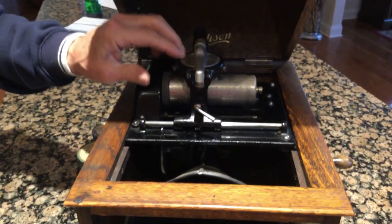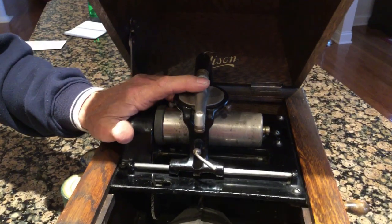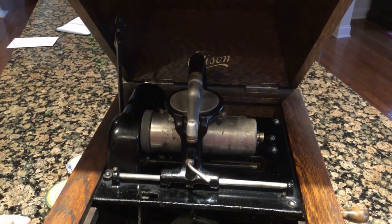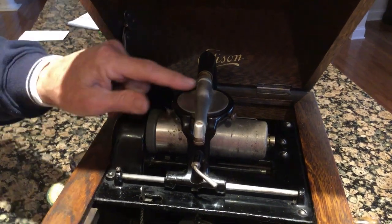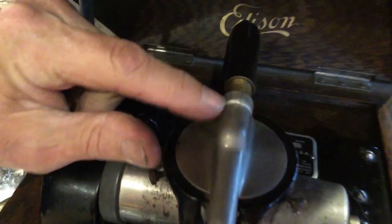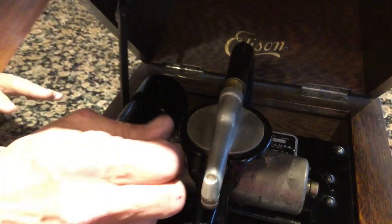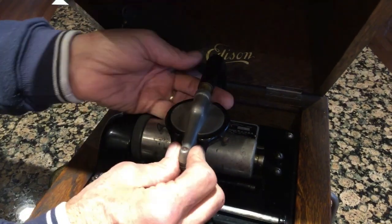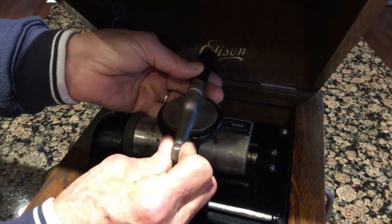You want to make sure that the Diamond C Reproducer is here. These are made out of pot metal, and they swell like pot metal. This one has a slight crack in it, but that shouldn't affect playback until I get it apart and look. You unscrew the thumb screws on these, and because the pot metal swells, you want to make sure that the reproducer will come out. This one does.